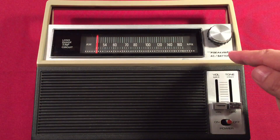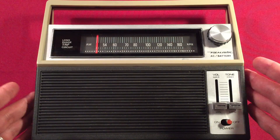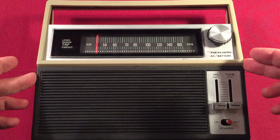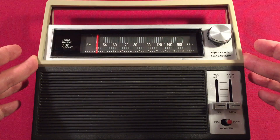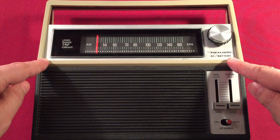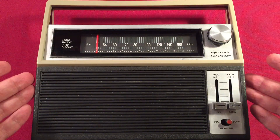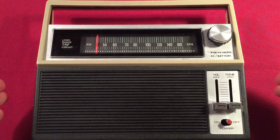In front of us, we have the Realistic model number 12-655. This is a long-range TRF circuit portable radio. You can find these on eBay between $25 to $35 — mine was right around the $30 mark. I've been looking out for one of these for a long time. One came up for auction and I thought I'd give it a go. Glad I did. This reminds me of a mini super radio. I'm loving it. It's a great radio.